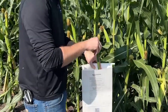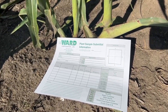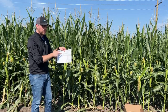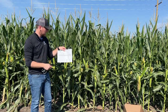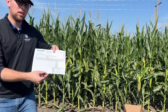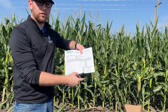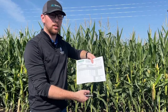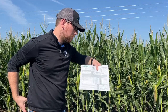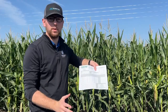Once I have this done, I'm going to go back to the office and fill out a submittal form. You can do this online, which is the way I prefer — it's the same form, it just allows you to enter all the information online — or you can do it by hand. If you look closer, there are different tests available. Some of them could be used for stalk nitrates, for silage corn and stuff like that, but just for tissue sampling we're going to run a P2 routine test, which gives us all the basic information we need.